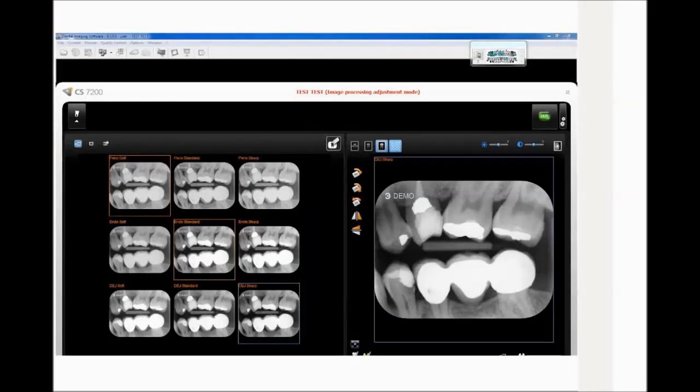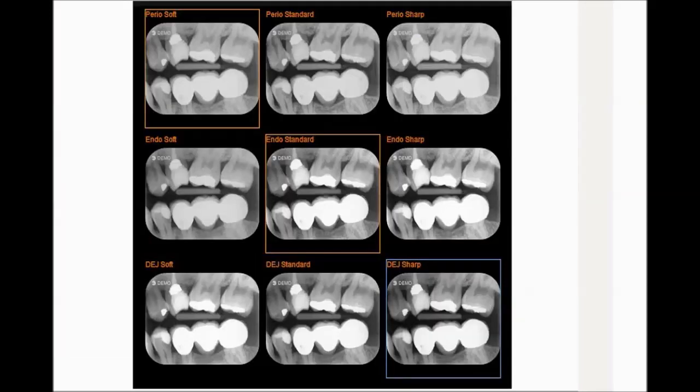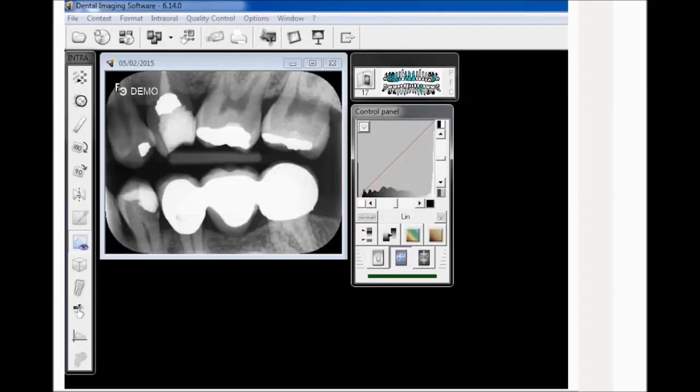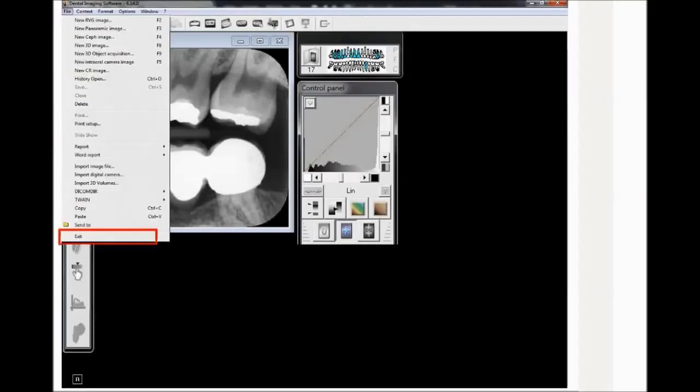Select the preferred look for each image of the dental structure. The selected look is shown in an orange frame. The last selected image is in a blue frame and is set as default. Close the window. The selection confirmation window is displayed. Verify the default filter in dental structure selection. Select the default resolution. Click OK to confirm and save the selection, then click OK again. The Dental Imaging Software window is displayed. Click File, then Exit to close the software. This is the end of the adjustment procedure — the scanner is now ready.